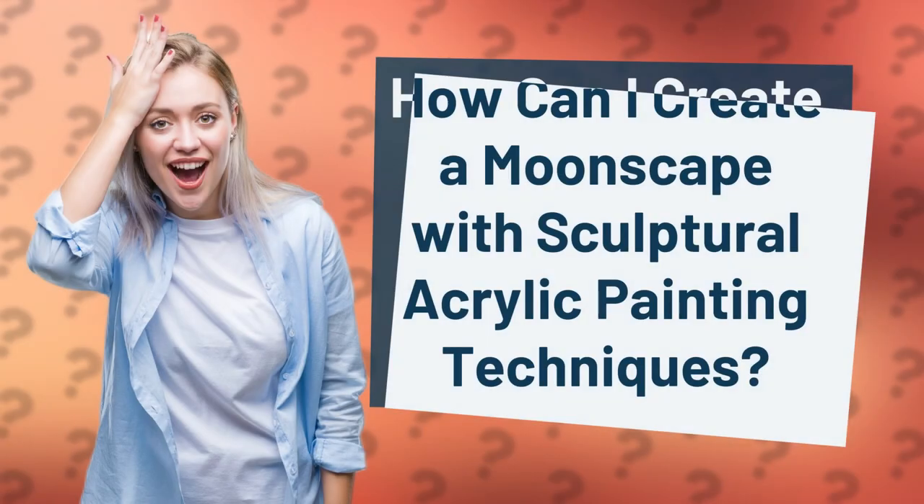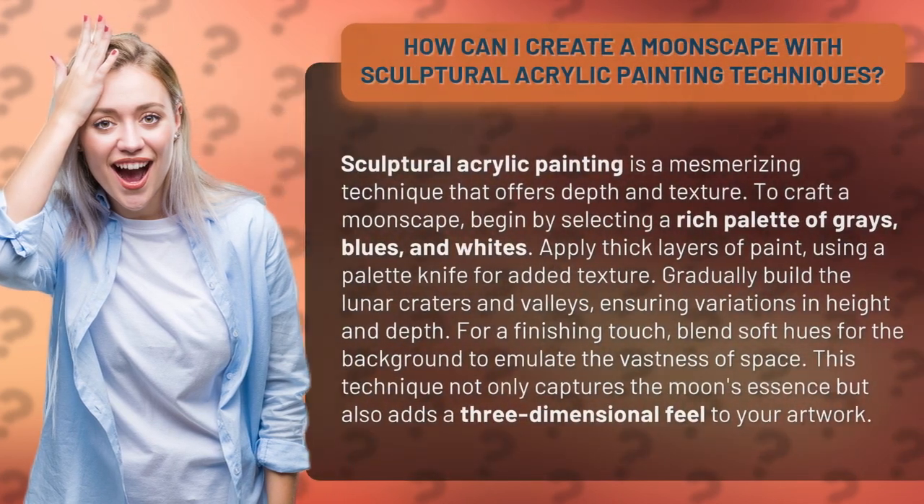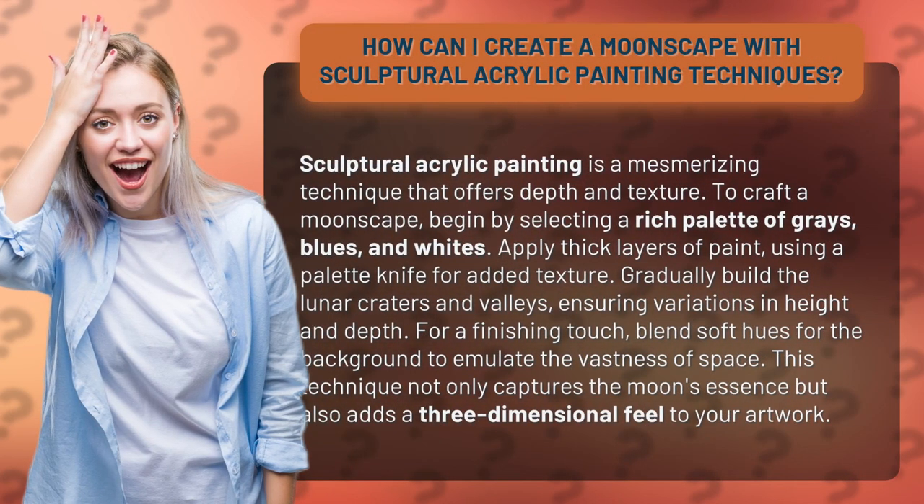How can I create a moonscape with sculptural acrylic painting techniques? Sculptural acrylic painting is a mesmerizing technique that offers depth and texture.